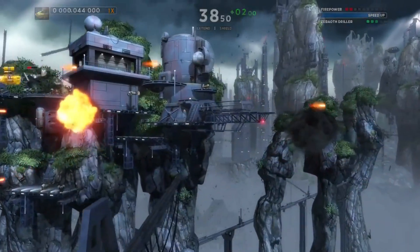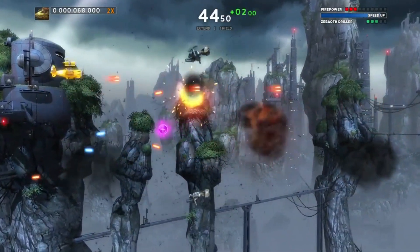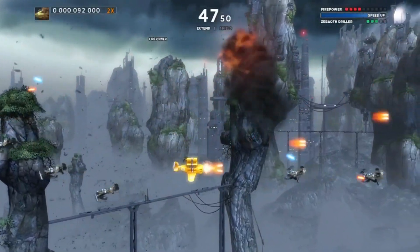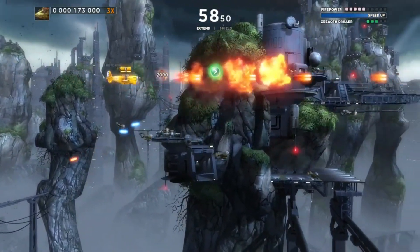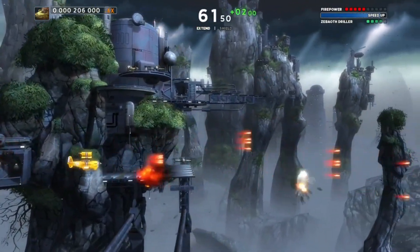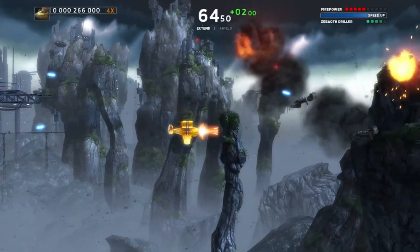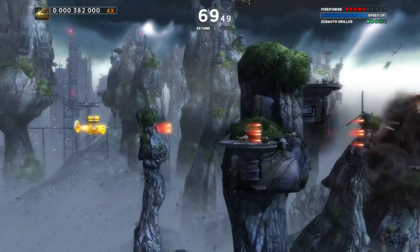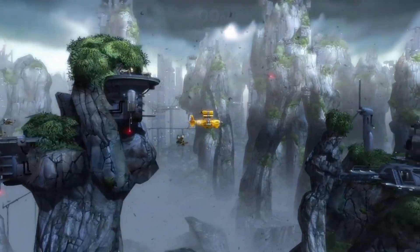Now, graphics don't matter if the gameplay sucks — and once again, Sine Mora EX shines here. This is a horizontal 2D side-scrolling shooter, or more 2.5D, because the backgrounds are fully 3D and you can definitely see that during the panning shots. The game doesn't have a health meter; instead it uses a time meter. You have a timer at the top of the screen and you have to keep that time up by destroying enemies — the more enemies you destroy, the higher your time goes. You're constantly having to dodge bullets and kill enemies to keep that time meter up.